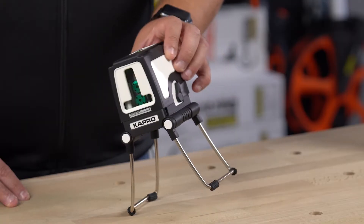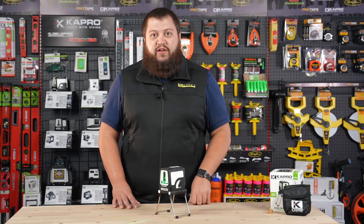Let's knock it out of place here. You can hear that tone as well as the flashing light to know that it's out. Simply set it back down and it will self-level itself again.